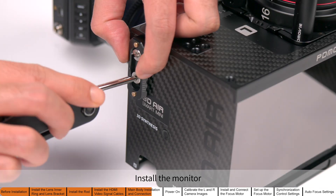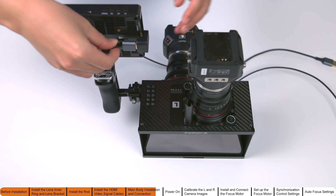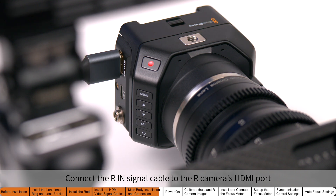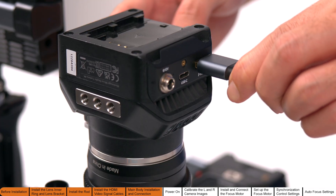Install the monitor. Connect the composite signal output cable to the HDMI input of the monitor. Connect the R signal cable to the right camera's HDMI port. Connect the L signal cable to the left camera's HDMI port.